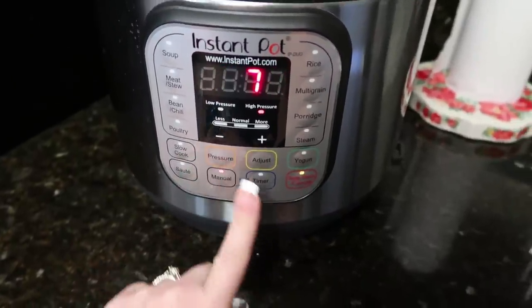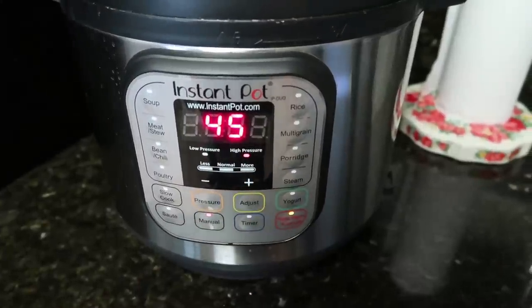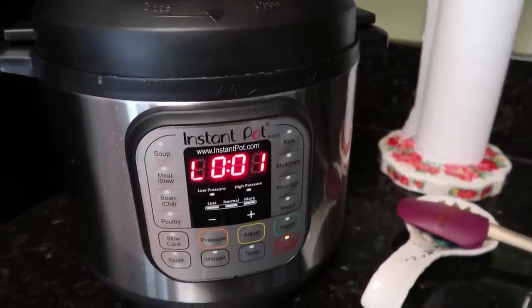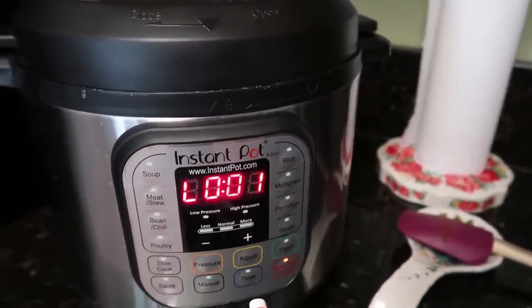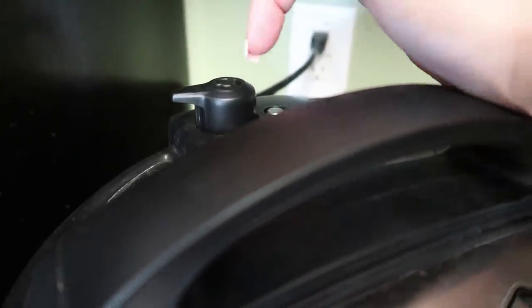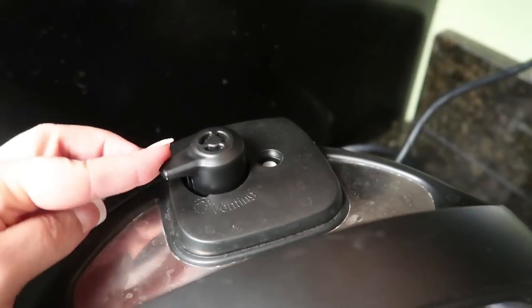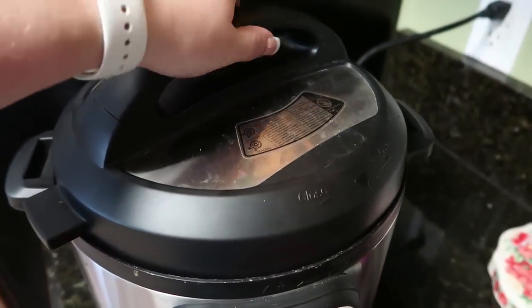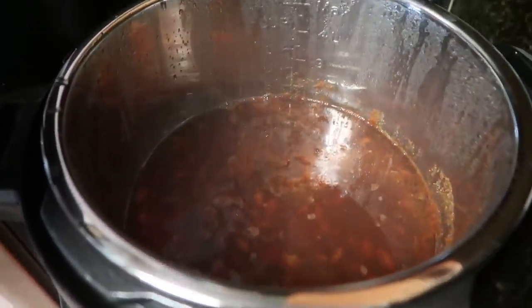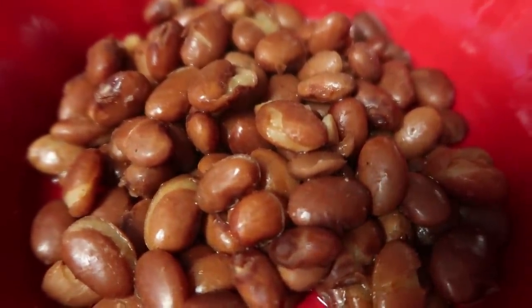I'm going to cook it on manual for 45 minutes. My time is up and I'm going to let it release the pressure naturally — I am not going to switch to venting, I'm going to leave it. It should take about 25 minutes and I'll know it's released when this pin is down. Time is up, that's down, letting me know it's completely vented and all the steam is out. I'm going to give this a stir and show you guys how they turned out. There you have it — pinto beans, super easy in the Instant Pot.